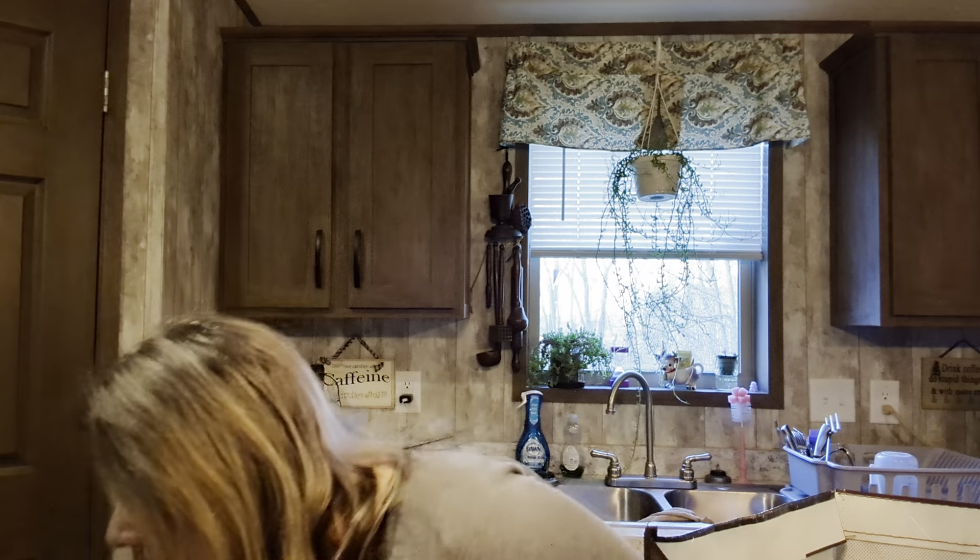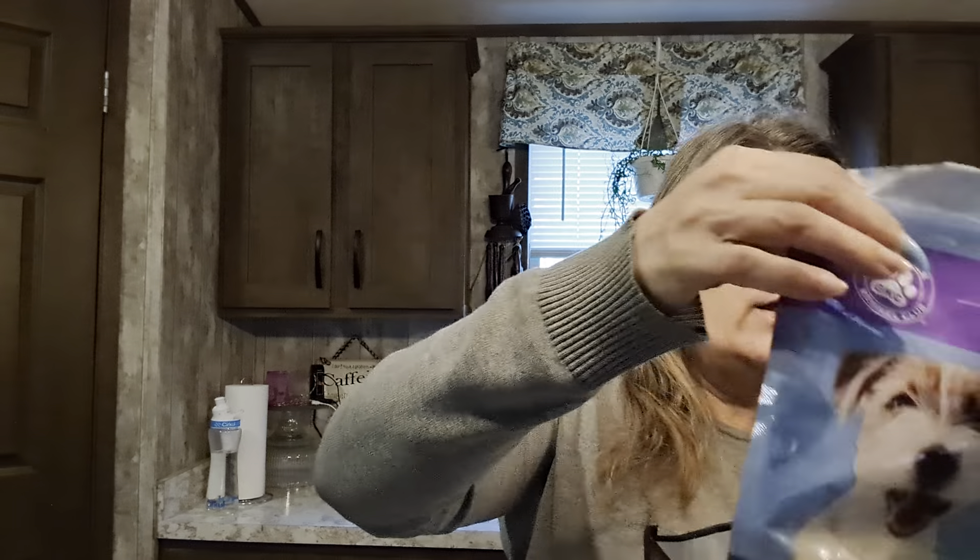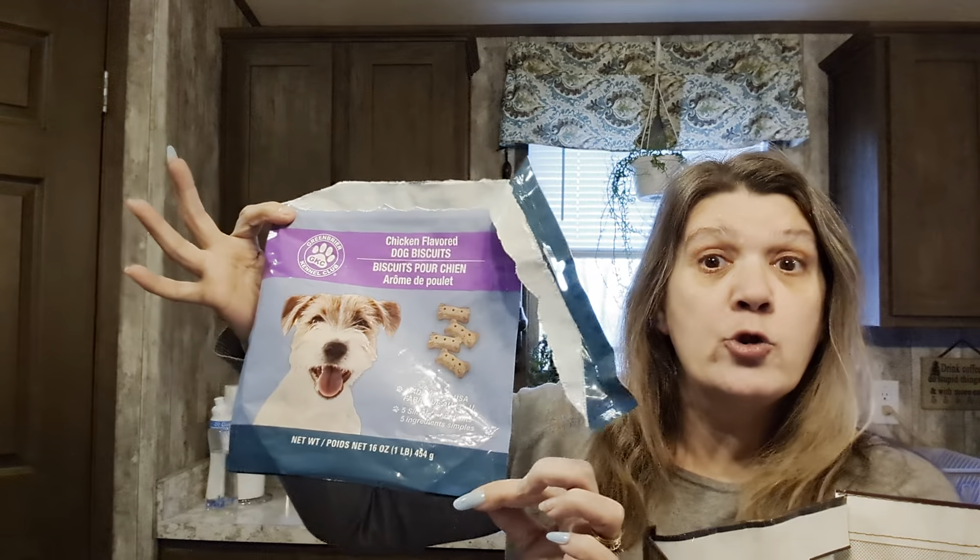Hello, welcome back! I have another Dollar Tree empties review haul to do with you guys today. The first thing I have is this Modern Pantry shelf stable milk. This stuff is great - I use it for my coffee as well as baking. This one was good until 10/7/23.